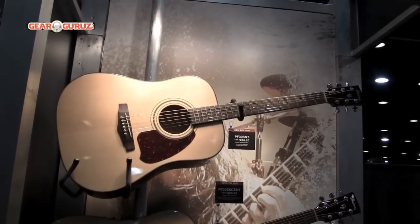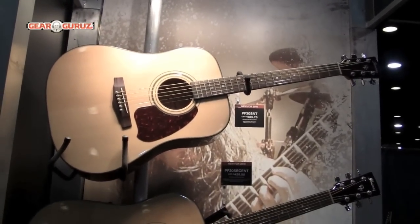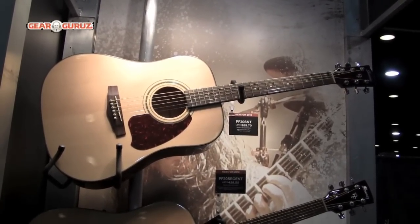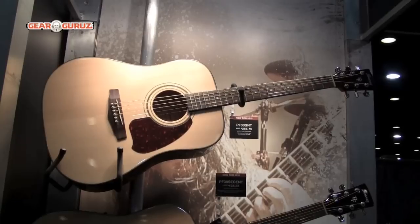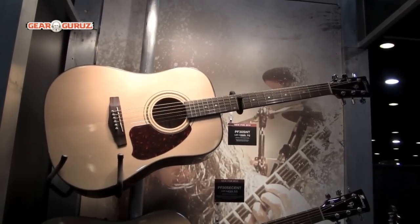New in our performance series, we've introduced two new Dreadnought guitars with solid Engelmann spruce tops, mahogany back and sides, and Ibanez chrome die-cast tuners. These are both very affordable and out now.